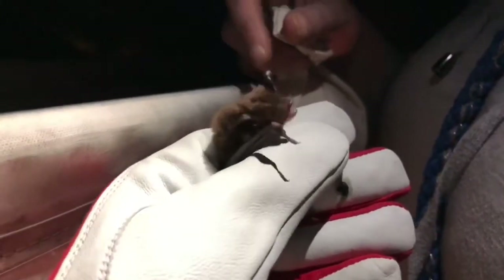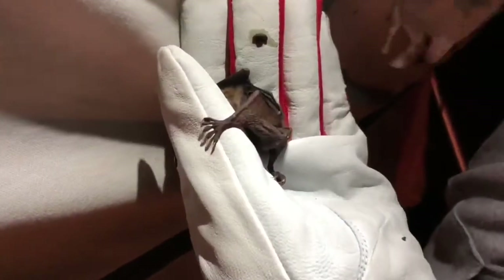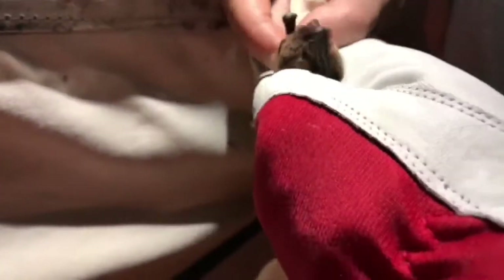Our first bat of the night is a Daubenton's bat. You can see the big feet — they've got quite big feet. It's a girl. They pick things up off the water with their feet.